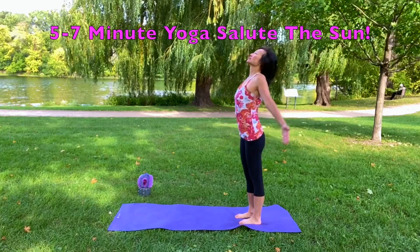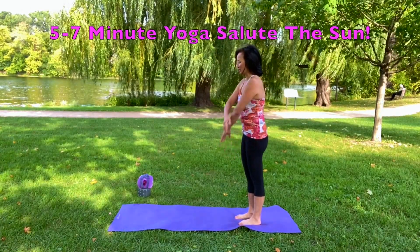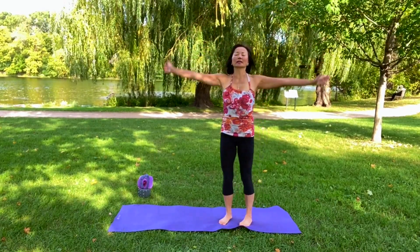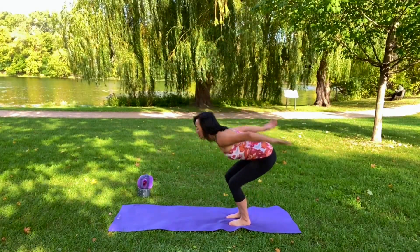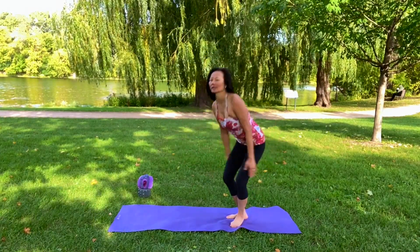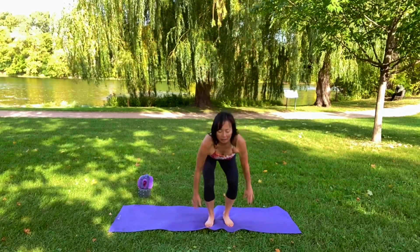Let's start off with just inhale, exhale — get your breath going in and exhale, get things moving. Let's do a 'ha' — get that energy going. Ha! And again, ha! And then ha — big breath, ha! Let it out, ha!